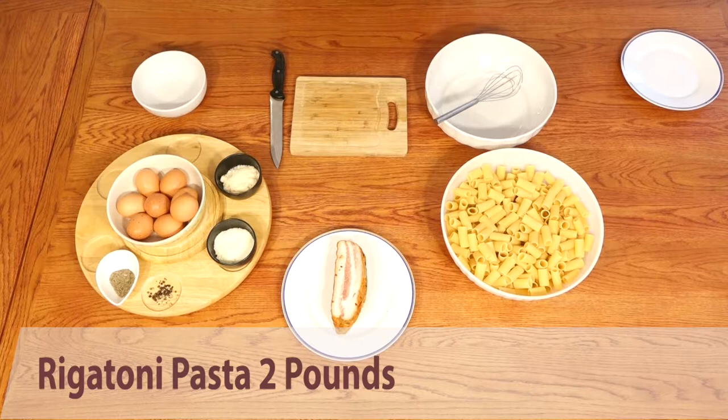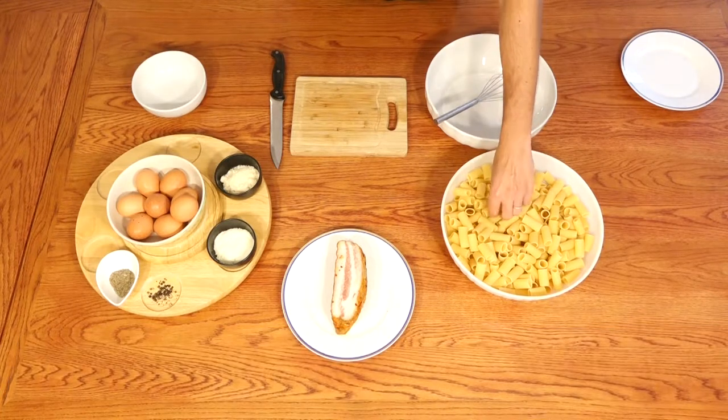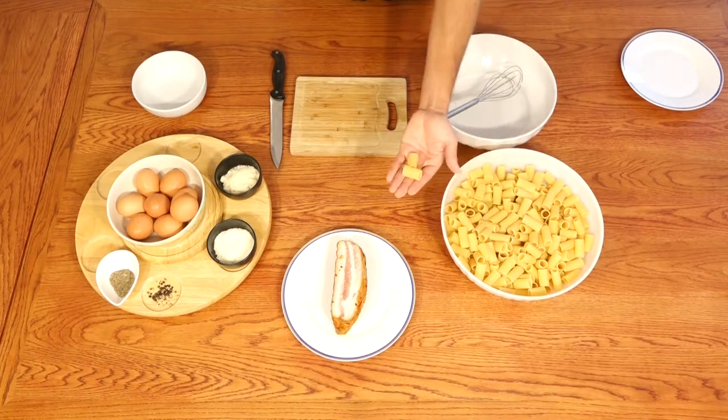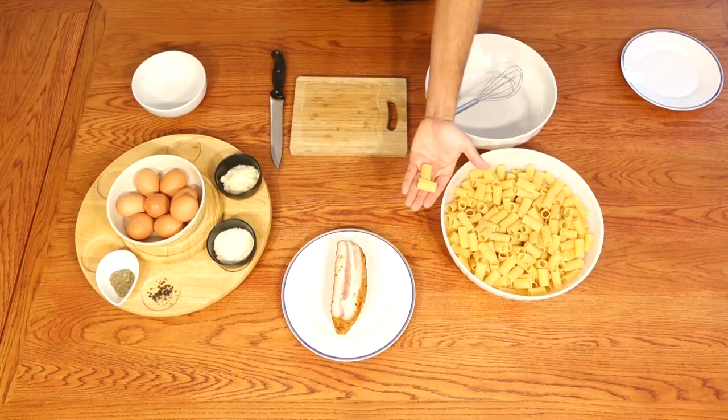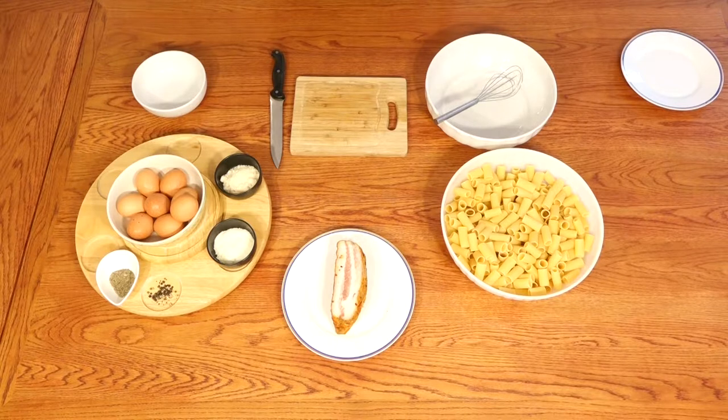Rigatoni is a very very common kind of pasta in Italy. Usually we have a carbonara with spaghetti, but today we're going to use rigatoni, which are a little different — it's short pasta and they have a small secret when they are made with carbonara.